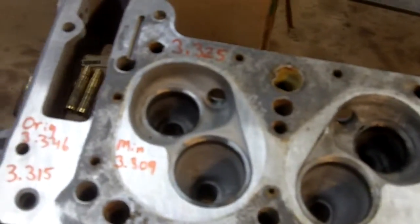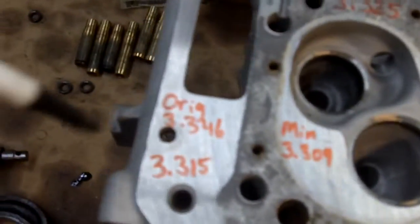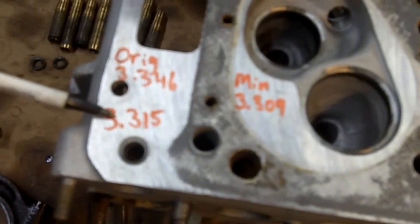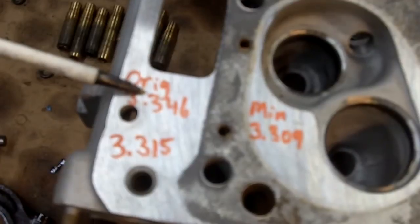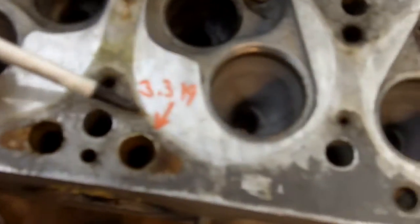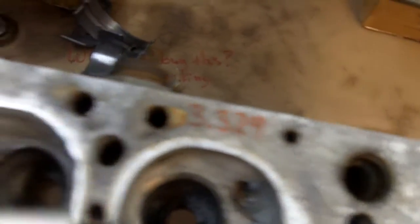Let's take a quick tour of what they did to this cylinder head. I took measurements at six points. Remember the original is 3.346. We have 3.315, 3.319, 3.310, 3.317, 3.329, and 3.325. Ideally these dimensions should be the same all the way across — the same thickness throughout.